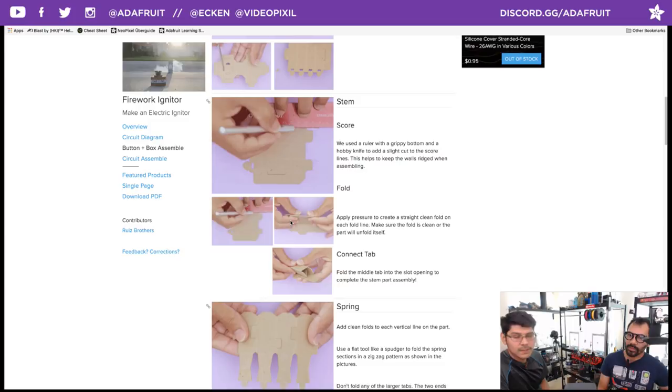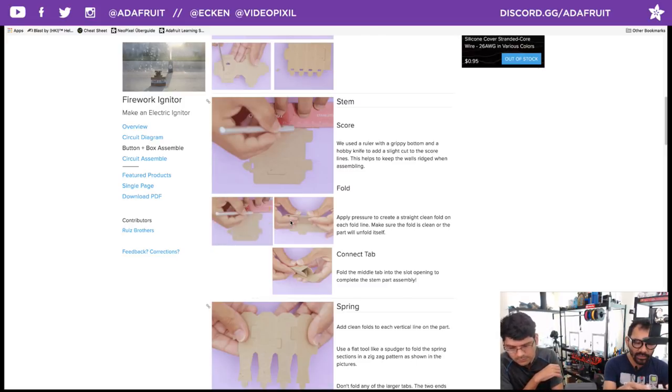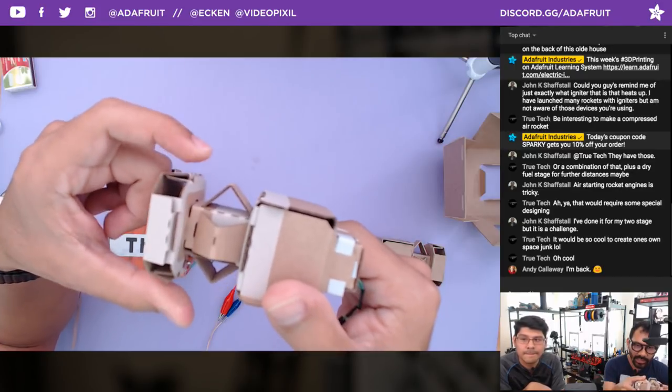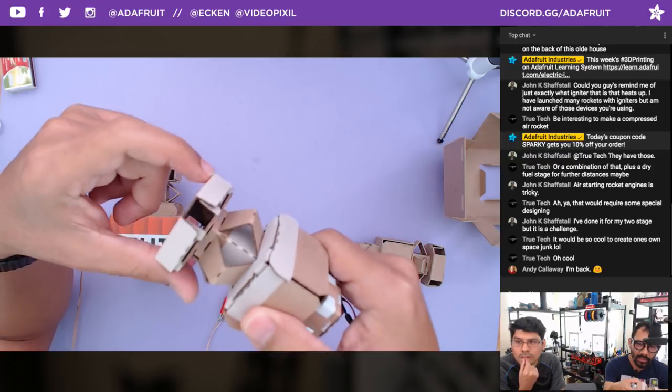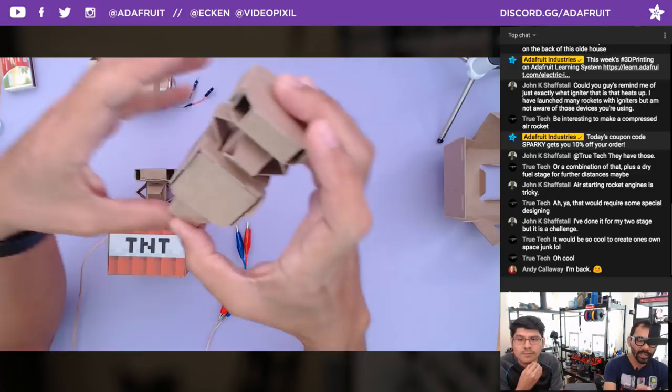We do include score folds for the design. Something like a Cricut has a second head that allows you to use a scoring pen — that'll give you all your fold lines. Then go in with a hobby knife and actually cut at a slight cut to make sure the edges are nice and clean. We use something like a flat dull piece of metal — like a spudger — for folding. You want to make sure that it is nice and folded; if you don't fold it completely it will come off.